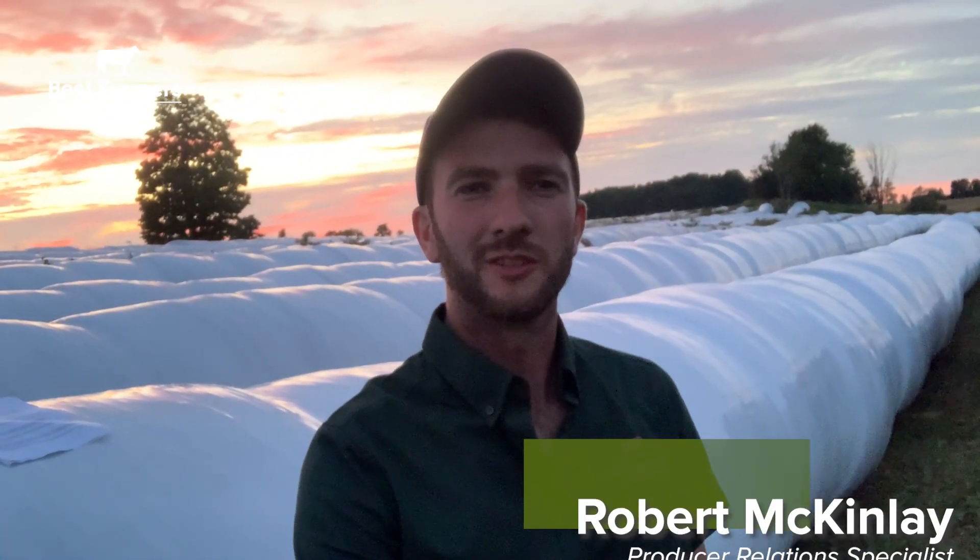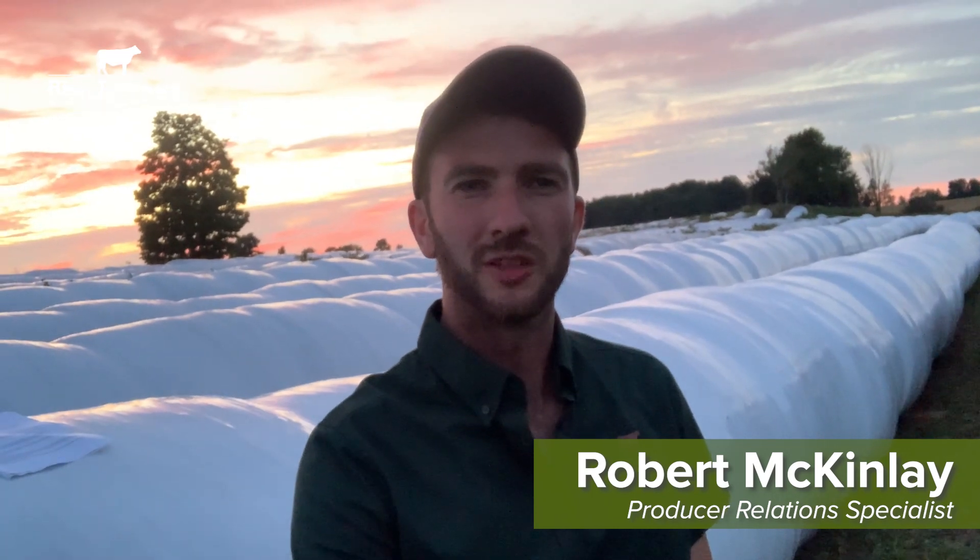Hi, it's Robert McKinley from Beef Farmers in Ontario and welcome to Roll Ramble on the Road. Today we're talking about feed testing. Feed testing is important on every operation to understand what's actually in your feed bunk and how you can best use that on your operation.